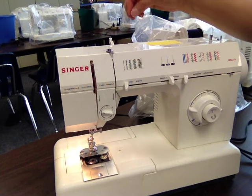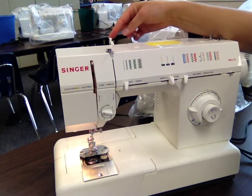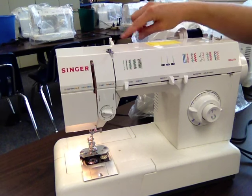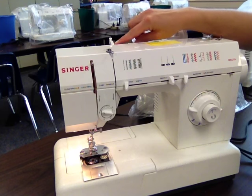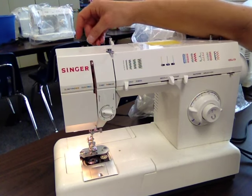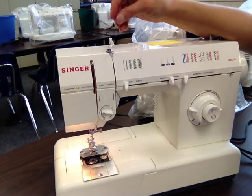You are going to find your first thread guide, which is right over here. I call this my dinosaur thread guide because if you look at it from this side, coming from the spool over towards the thread guide, it looks just like a dinosaur's mouth. So what we're going to do is go in through the dinosaur's mouth and then back around the eye. Up in through the dinosaur's mouth and back around the eye.